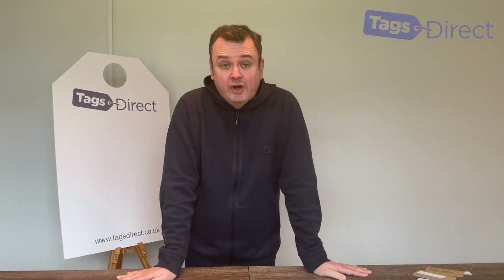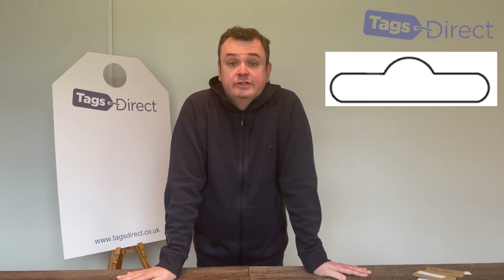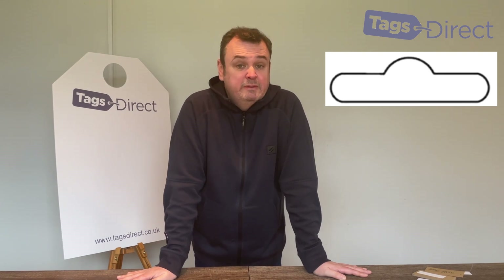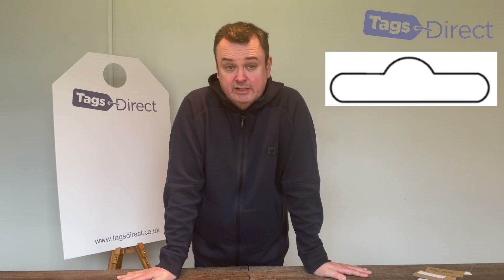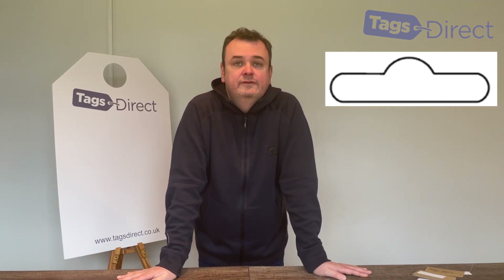The next type of holes are called Euro slots. These are die punch slots used mostly for hanging items in retail. The product is attached to a header card or header tag, and the Euro slot is punched in order to fit on your point of sale racking. Most people recognise them but just don't know what they're called. They do come in two different sizes depending on your racking, so just give us a shout and we can figure out which size you need.